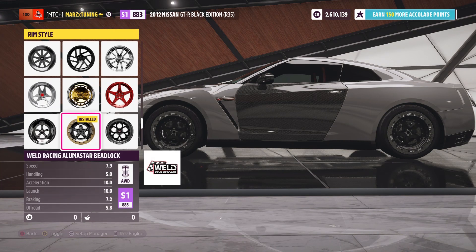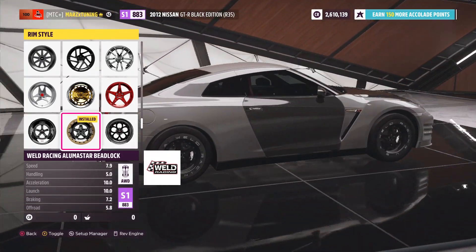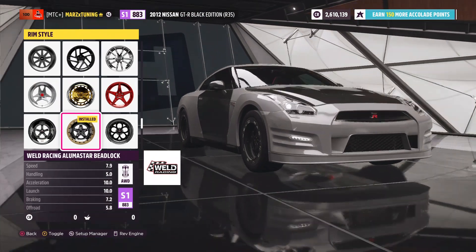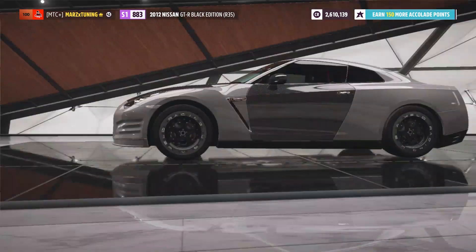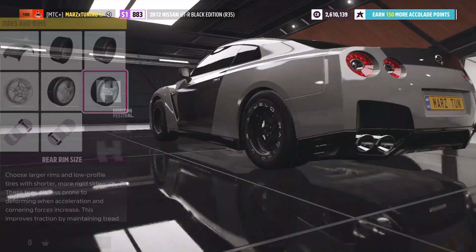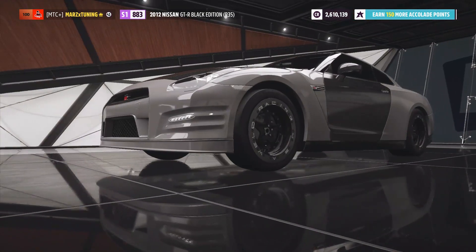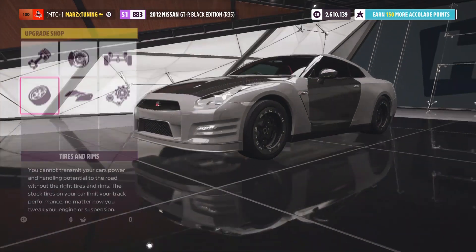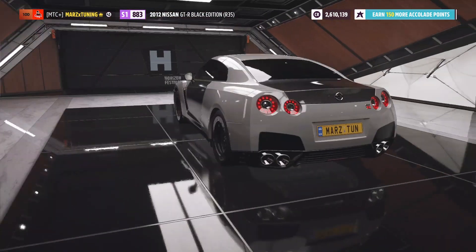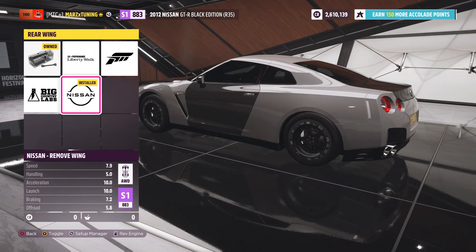Any wheels you guys want — I've got these Beat it out wheels on there looking really mean, painted carbon fiber. Leave the size of the wheels alone — we got 20s all around. Spacers if you guys want to make it look a little more aggressive, you can. Also, take off the spoiler, which will reduce a lot of weight, so I did take off the spoiler.